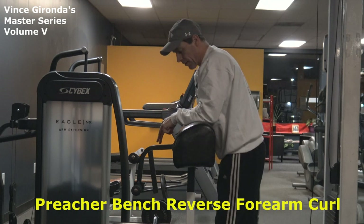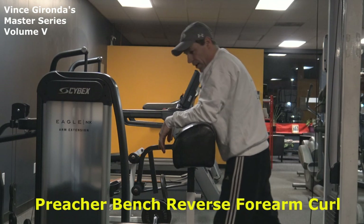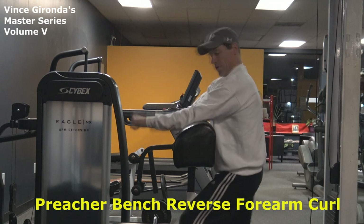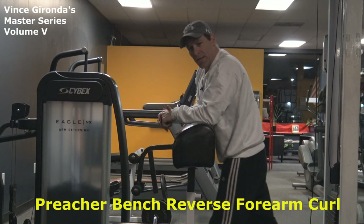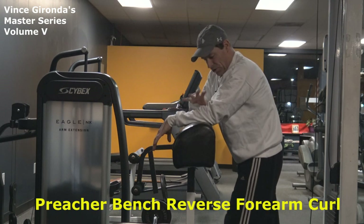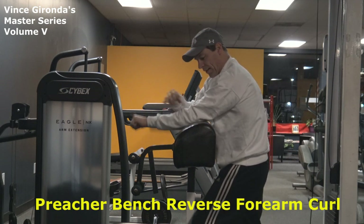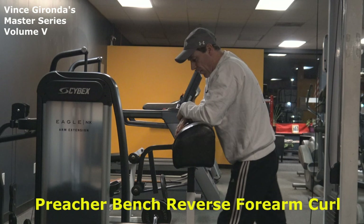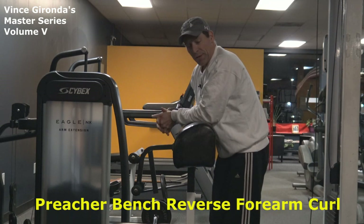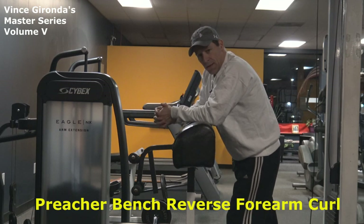As you develop this, you'll be able to use a lot of weight. If you ever see Larry Scott do it, he used a tremendous amount of weight and would just crank it out. His forearms are huge — this kind of helps create that bowling pin forearm, just those huge forearms. You'll feel this immediately. As soon as you get into it, you will feel that firing right on the brachioradialis. It's a great exercise and it's kind of a fun one. Guys, that is the Preacher Bench Reverse Forearm Curl.